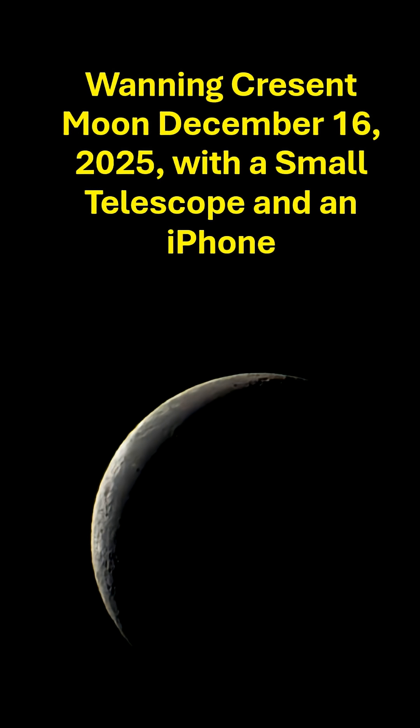Welcome to my video on photography of the Waning Crescent Moon on December 16th, 2025 with a small telescope and an iPhone.